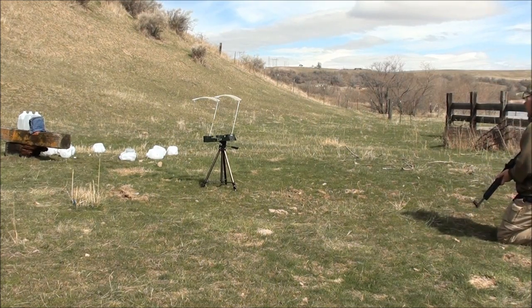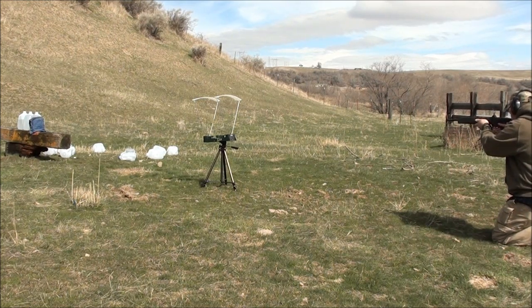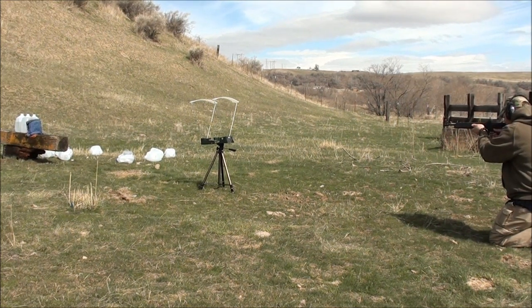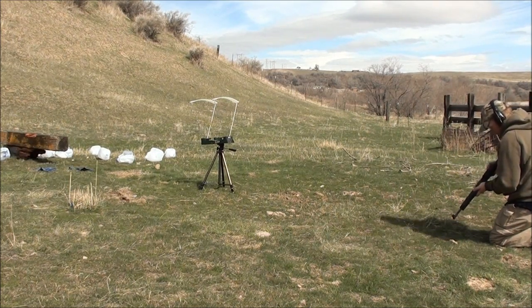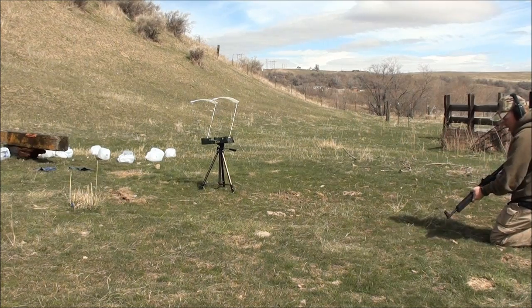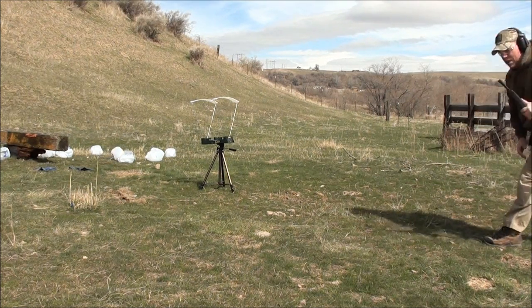Kel-Tec S2K, 115-grain Remington UMC jacketed hollow point. All right, let's see if we got a capture — it was only three jugs, so there might not be one.